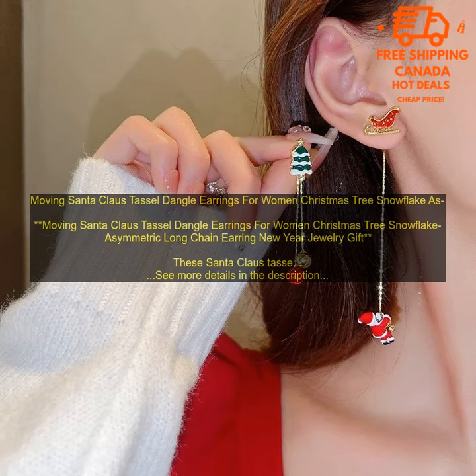If you are looking for a fun and festive way to add some holiday cheer to your look, then these Santa Claus Tassel Dangle Earrings are a great option. They are sure to be a hit with everyone on your list.